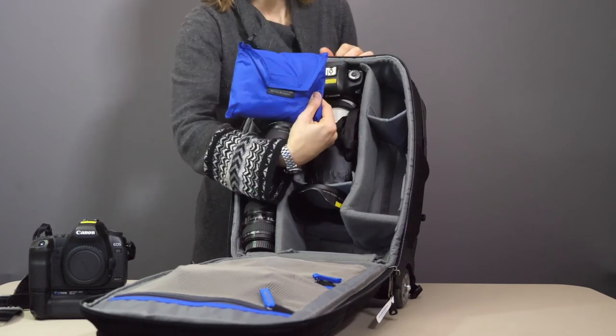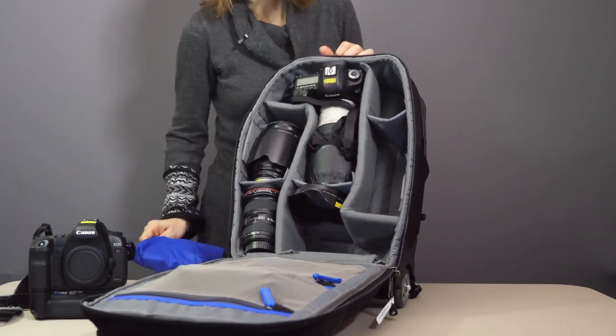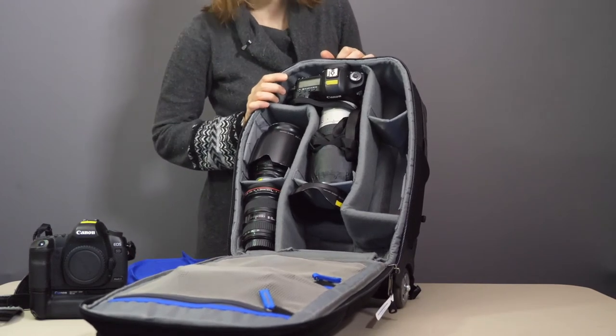The bag also comes with a rain cover for times when it's torrential rain, but all the fabric is treated so in the case of light downpours you should be fine.